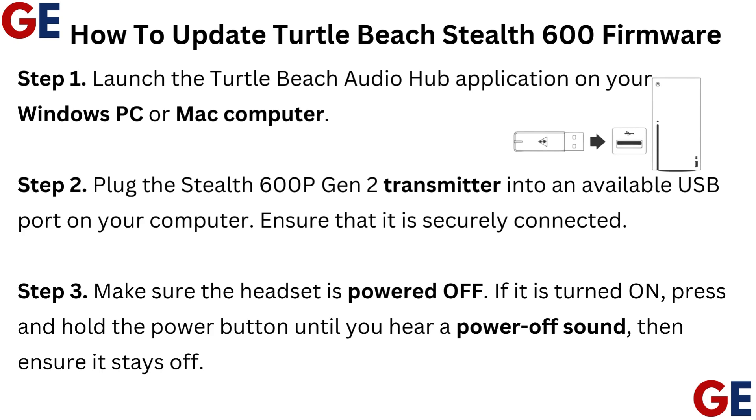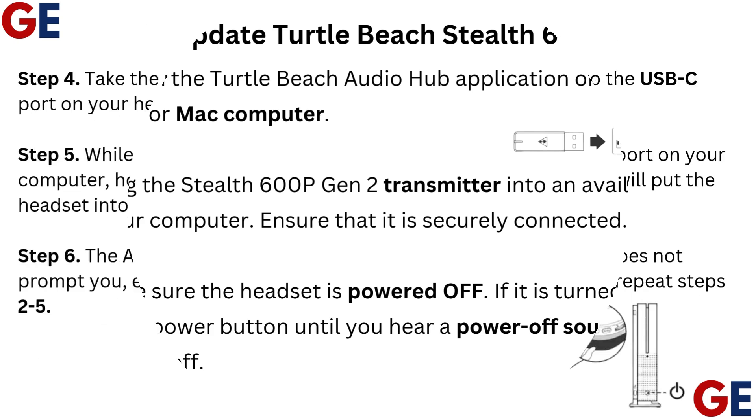Step 3: Make sure the headset is powered OFF. If it is turned on, press and hold the power button until you hear a power-off sound, then ensure it stays off.